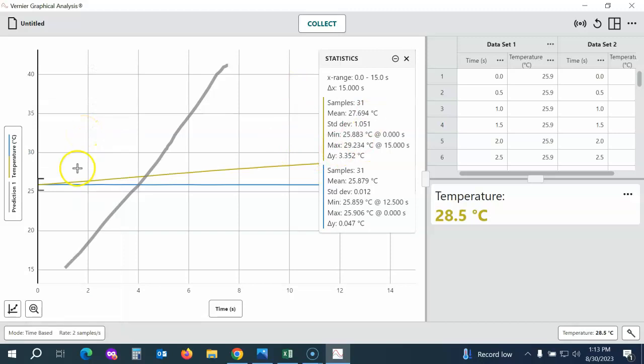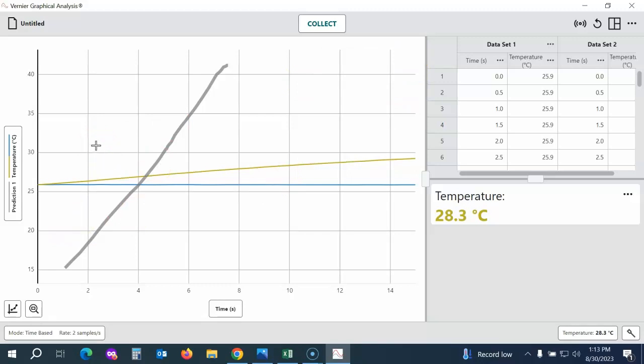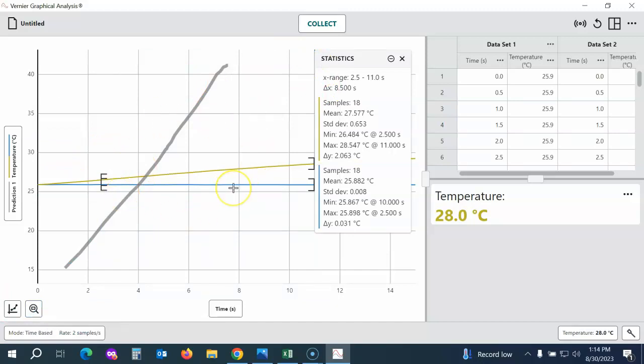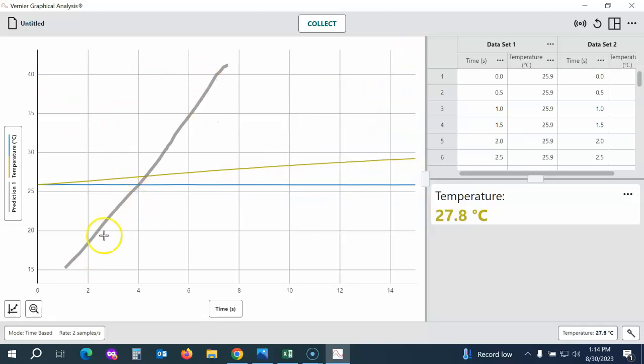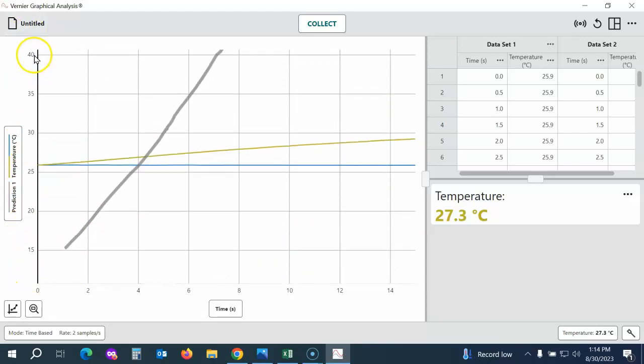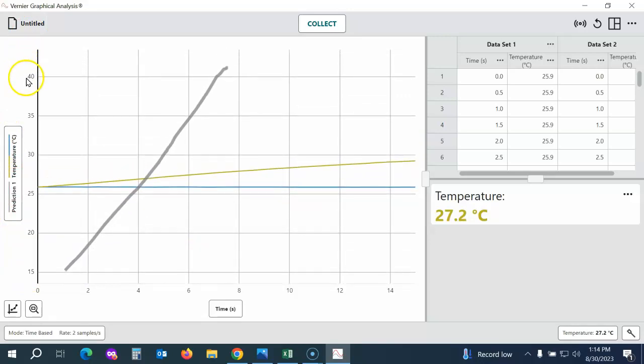We'll go ahead and view the statistics — this gives me statistics for the full data set. If I only want to analyze part of my line, I can click and drag to highlight a section and then go to Graph Options; it will only analyze the highlighted section. If you want to zoom your graph, use the Zoom to All Data button to fit the collected data. To scroll up or down, take your mouse cursor to the y-axis area, hold the mouse button down, and slide up or down.